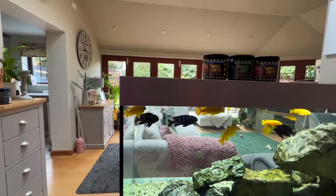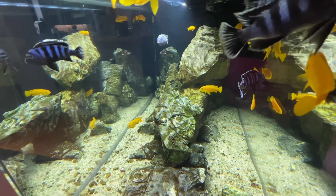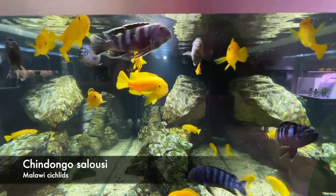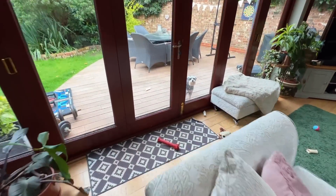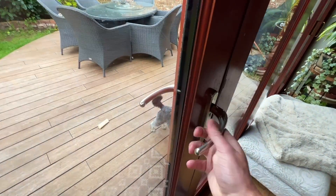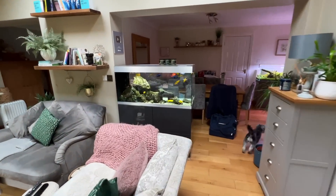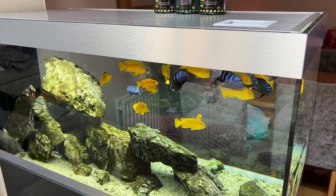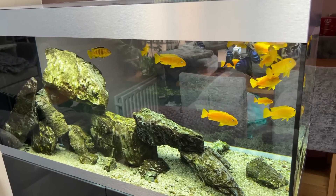You can see right the way through that aquarium perfectly. The fish are just looking magnificent — absolutely love these. I do need to offload some of them though; it is getting very, very heavily stocked now. But really happy with this.